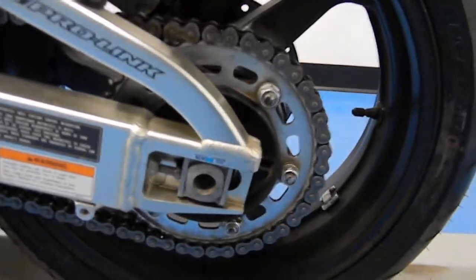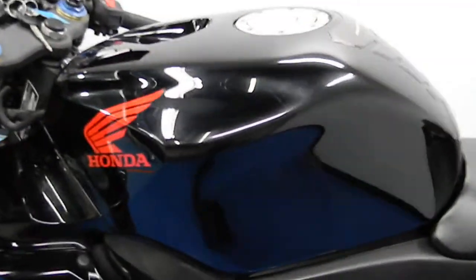Chain and sprockets in good shape. Other side of the tail fairing. Other side of the gas tank — great shape as well. Bar end has some slight wear. Little scratches on the mirror. Frame sliders are clean.